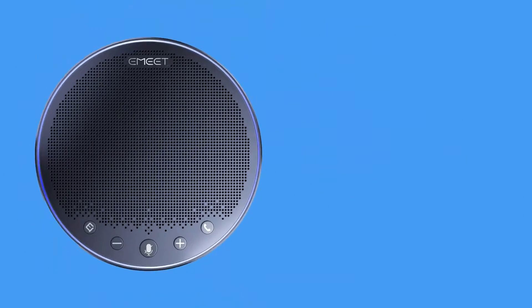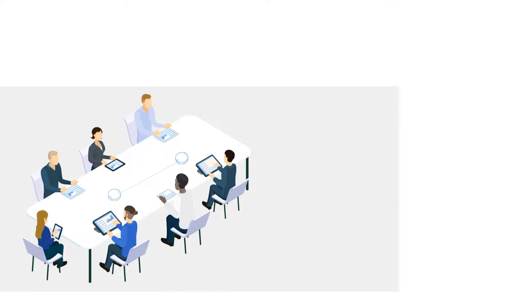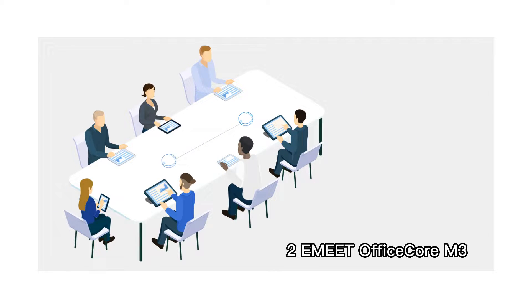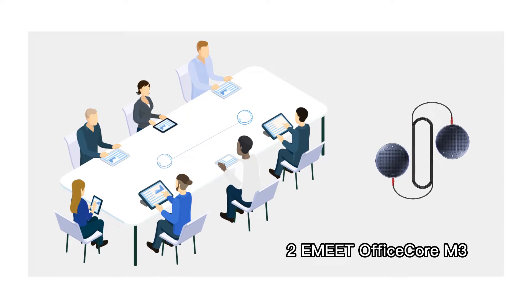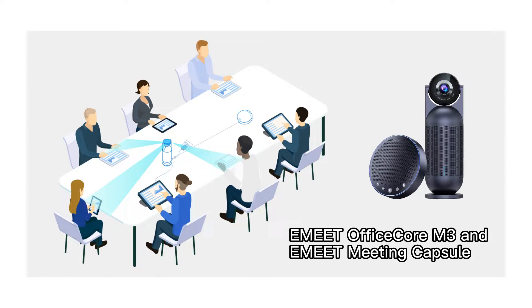Today I will introduce the daisy chain function of eMeet OfficeCall M3 speakerphones. The eMeet OfficeCall M3 has two daisy chain methods. The first method is to daisy chain two M3s together, and the other method is to daisy chain an M3 and a meeting capsule.